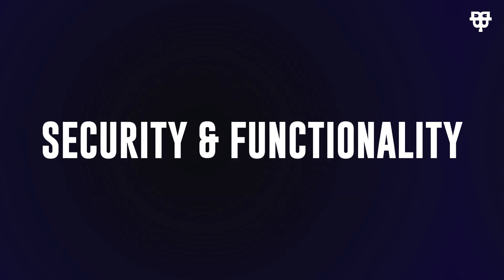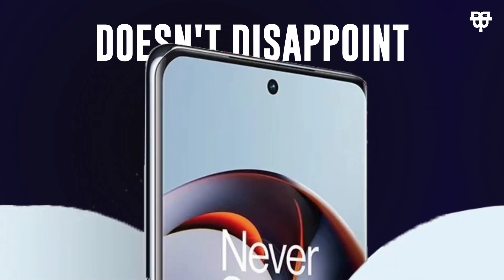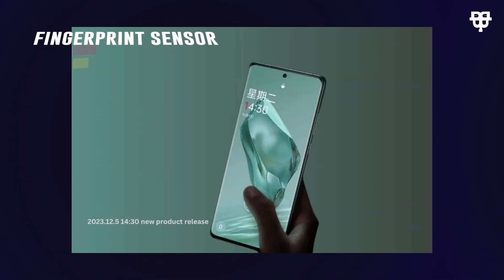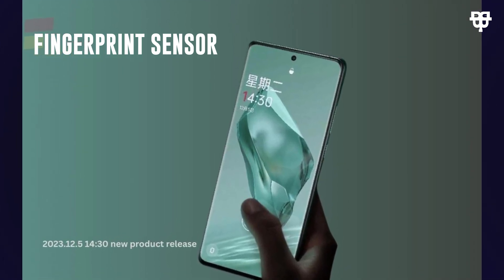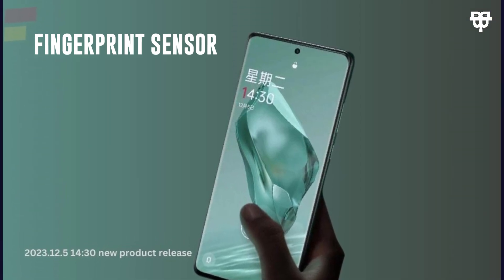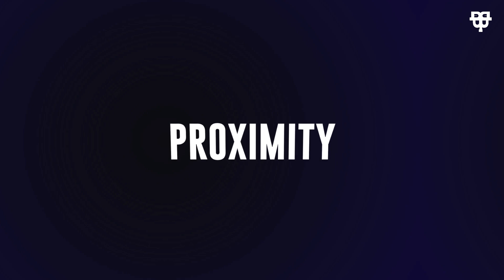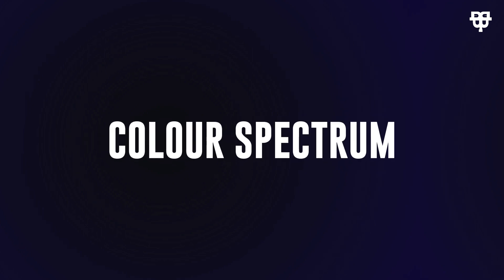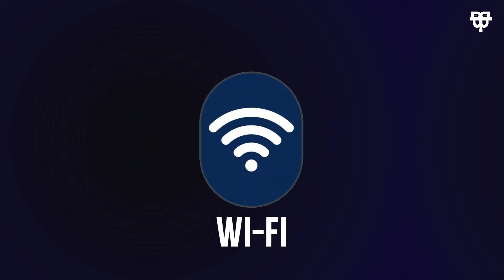Security and functionality are key, and the OnePlus 12 doesn't disappoint. It comes equipped with a fingerprint sensor under the display, ensuring your device stays secure while maintaining that sleek design. Plus, it's packed with other sensors like accelerometer, gyro, proximity, compass, and even a color spectrum sensor.